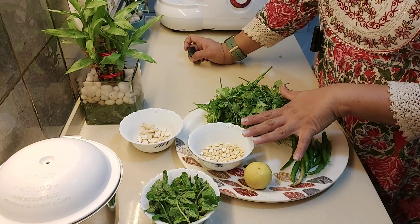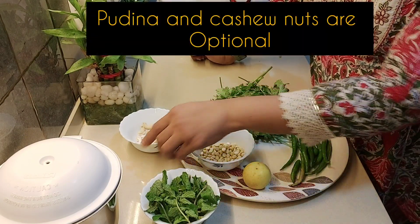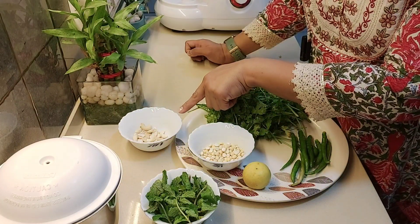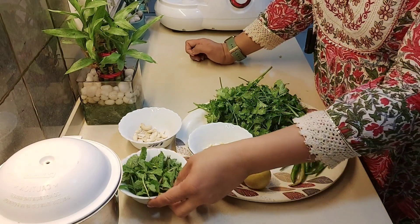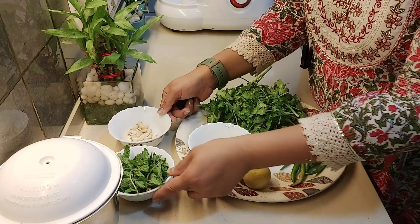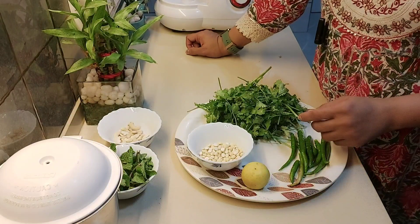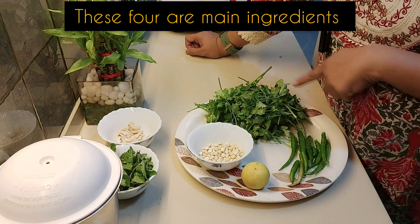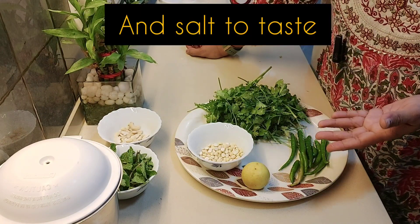Now these four ingredients are the main ones. Pudina and I have also taken some cashew nuts — these are optional. I usually add cashew nuts, but it is up to you if you want to add or not. The main ingredients are just those four, and of course salt.